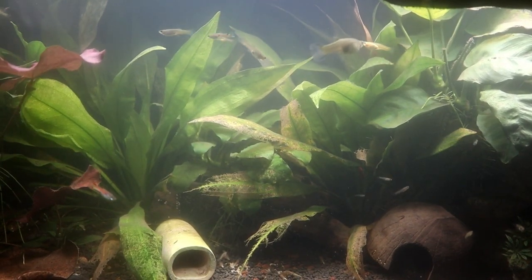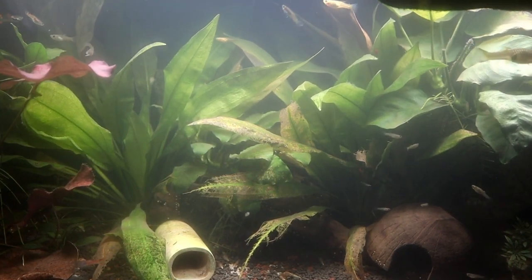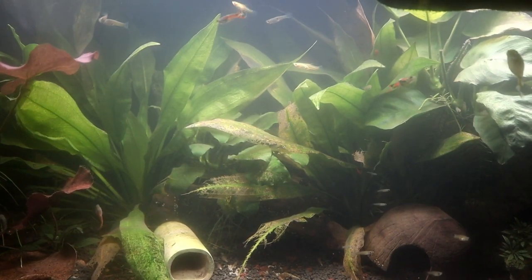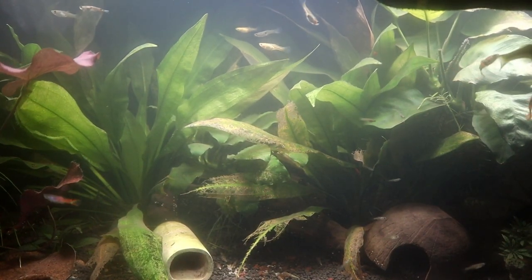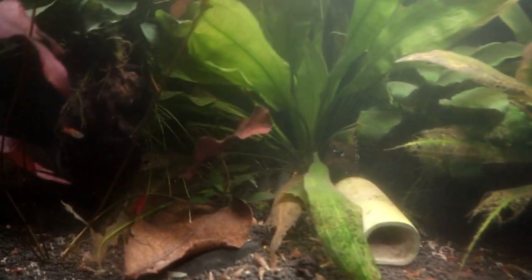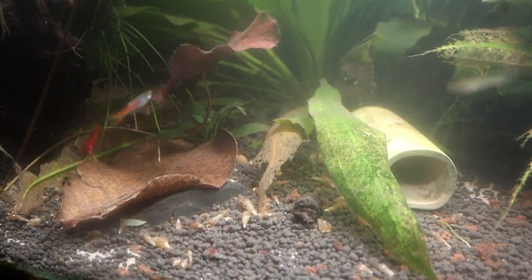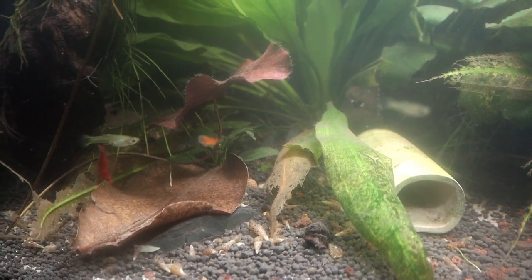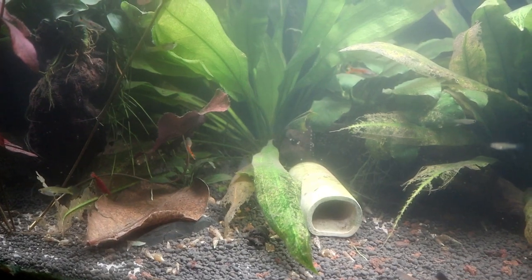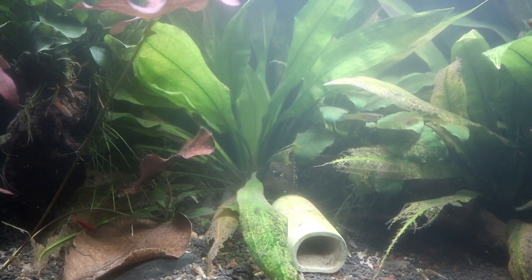I'm using it just to lower the water a little bit. When I do the water changes I will be checking it periodically to get it exactly where I need it — rams like softer water, so I'm going to use it for that. There's the other one coming down there; they don't come out as much as the powder corys but they're doing well. We're going to be moving out some of the sword plants out of here.